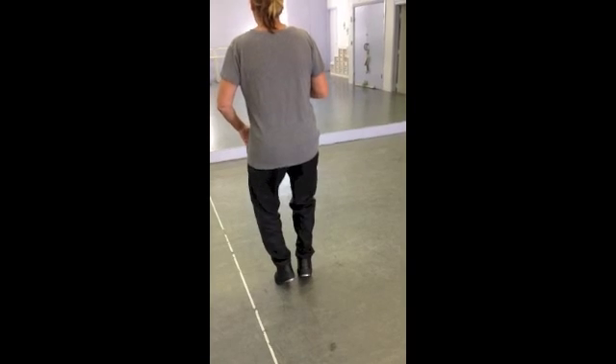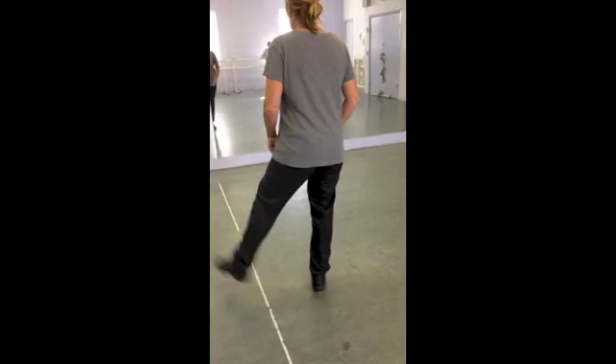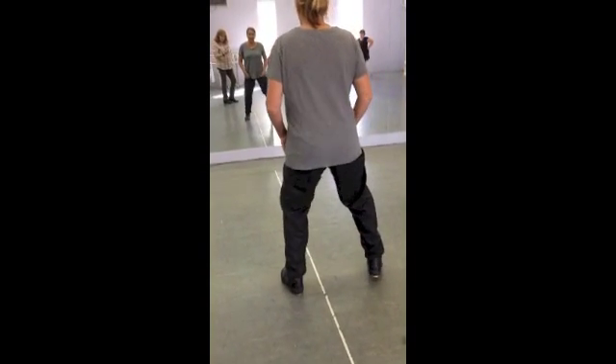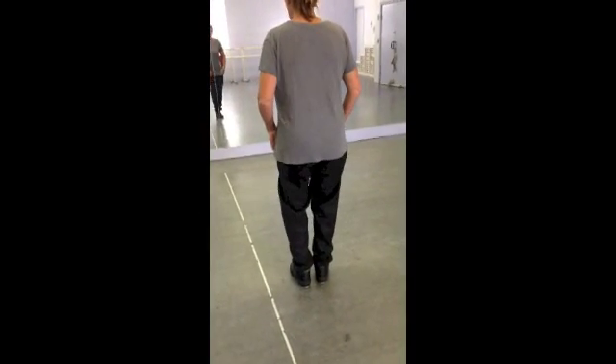Here's our switch: left heel, right heel. Then we're going to reverse it on the left. Left flap out, left heel, right heel. Left flap in, left heel, right heel. Left flap out, left heel, right heel.